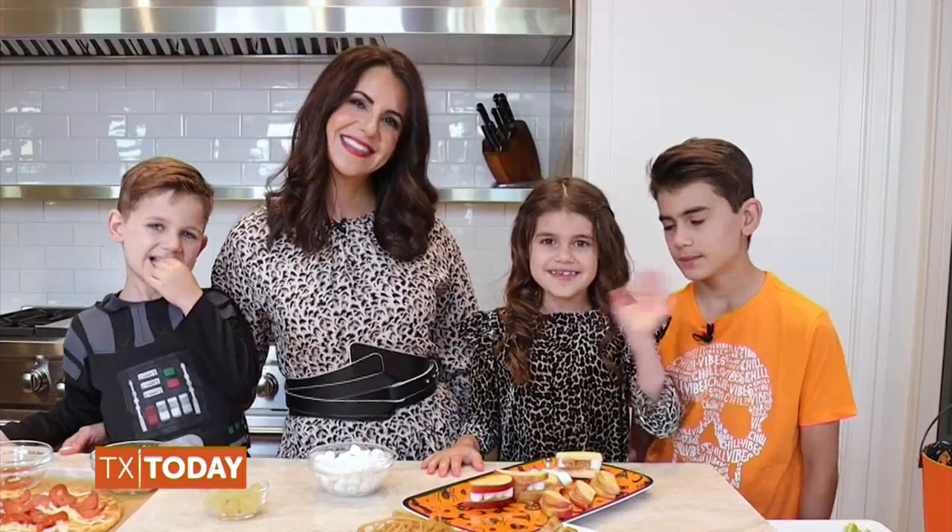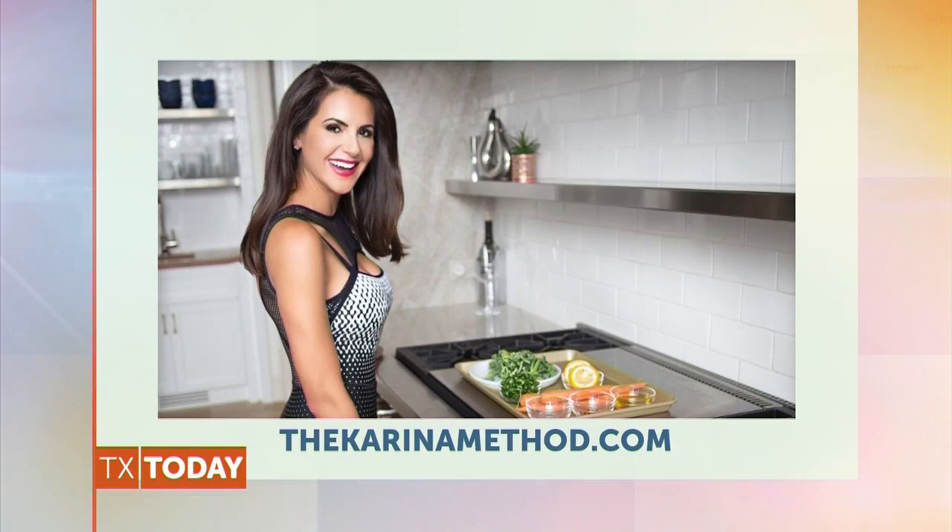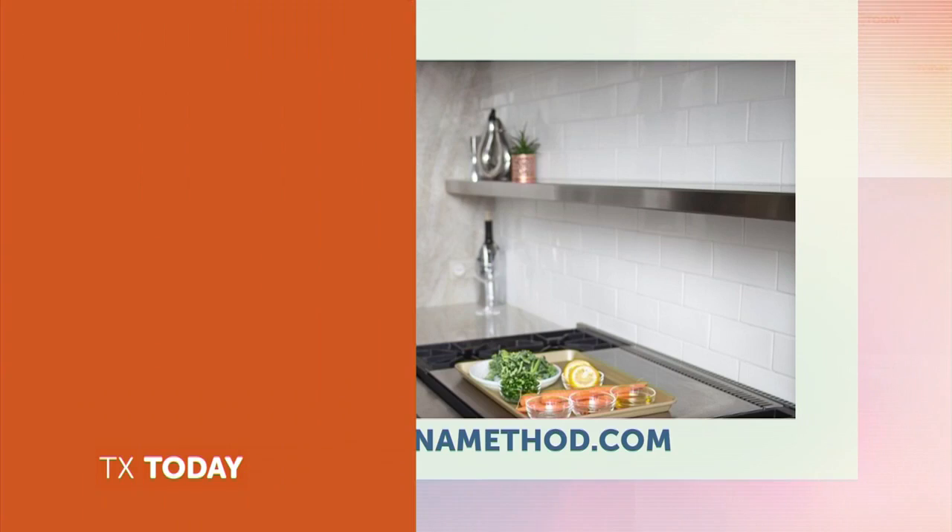We hope that you have a fun, safe, and delicious Halloween. Can't wait to see you soon! Happy Halloween! You all are the most precious family and those apple mouths looked delicious. To learn more about Karina and the Karina Method, visit TheKarinaMethod.com or follow her on Instagram at TheKarinaMethod.